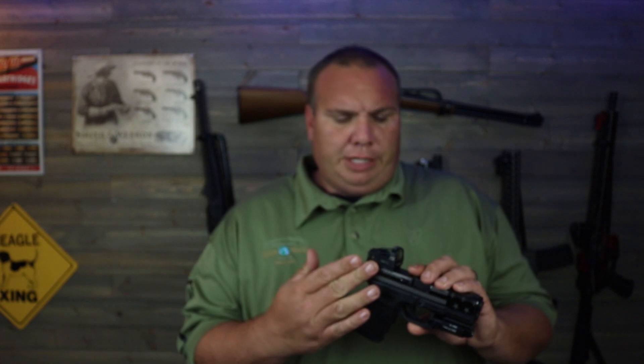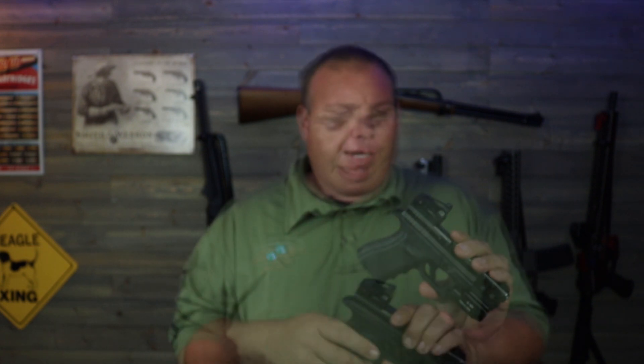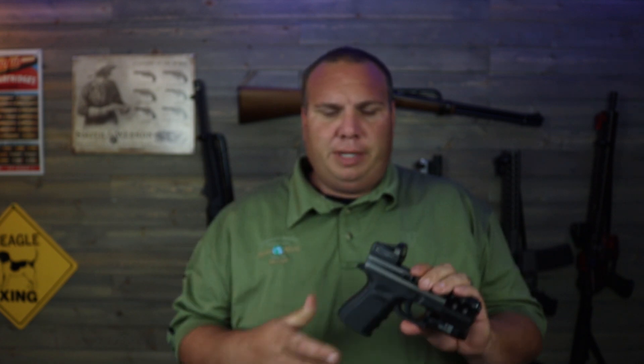I'll put a link in the description below to this on Amazon where you can check the current price — check them out if you're interested in something budget friendly. I may eventually put this on the SR22 because I think it would be great on it. If you want to see some torture tests, leave it in the comments and if we get enough I'll take it out, put it in water, and be a little harder on it than just everyday use to see how well it holds up.